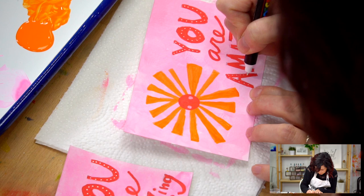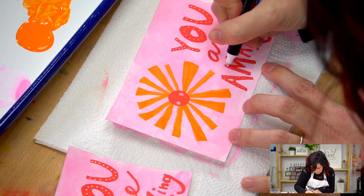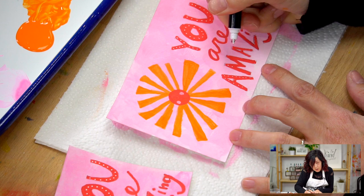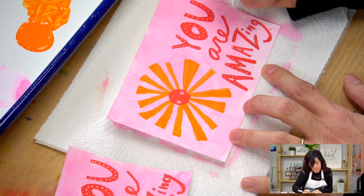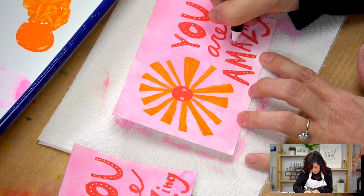Somebody made a joke in the office - or no, it was at the warehouse. They were talking about gouache and then someone was surprised about what they said. It was Trish and she said 'oh my gouache!' - stop, it was so good! That is funny. Unrelated to what we're doing - this is not gouache at all - it just popped in my head. It was an amazing art pun, that's what it was.